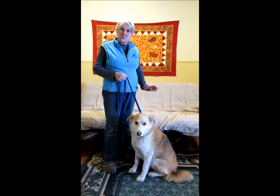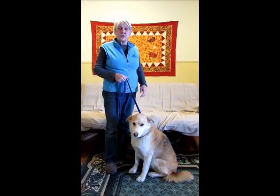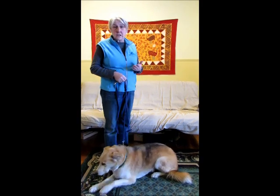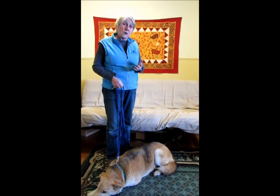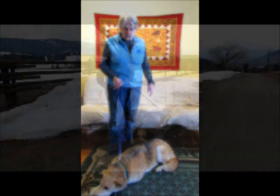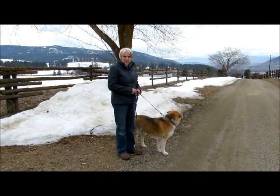The balance leash is one of our most popular tools in terms of being quick and easy to help your dog. Maybe you have a dog that doesn't pull most of the time, or if you have a dog at the shelter, you need a quick and easy way to get them out of the run without being pulled off your feet or without pulling on the dog's neck. The balance leash is one of the most useful tools that we have.